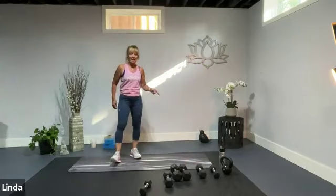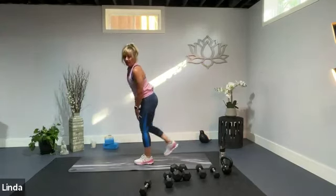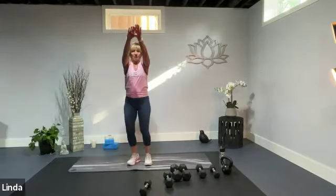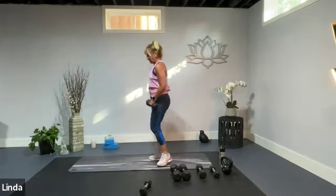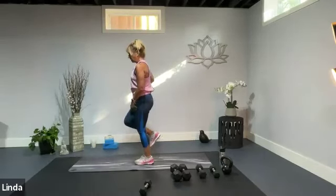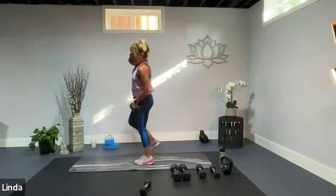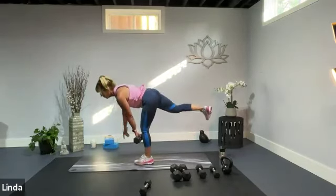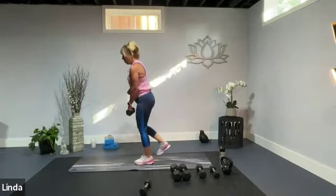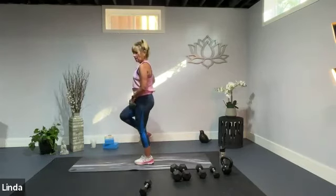Next round: single leg deadlift on the left leg, then we'll do a standing jackknife. Grab your dumbbell and start with those single leg deadlifts. Push back, nice and slow, nice and controlled, coming to that nice flat back. Hang out at the bottom for a second or two — maybe the knee wobbles, that's okay, that strengthens all the muscles there. We've got core going for balance, knee stabilization, and of course that beautiful hamstring. One more.